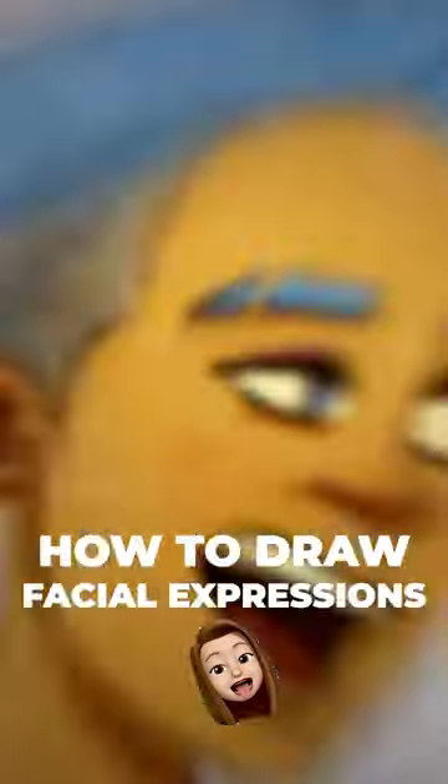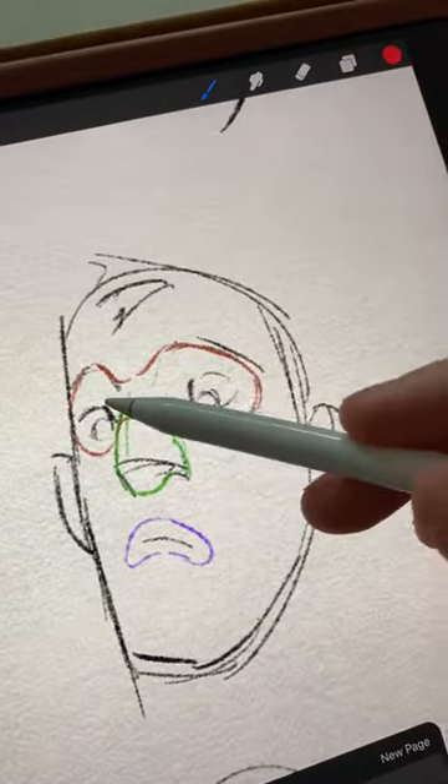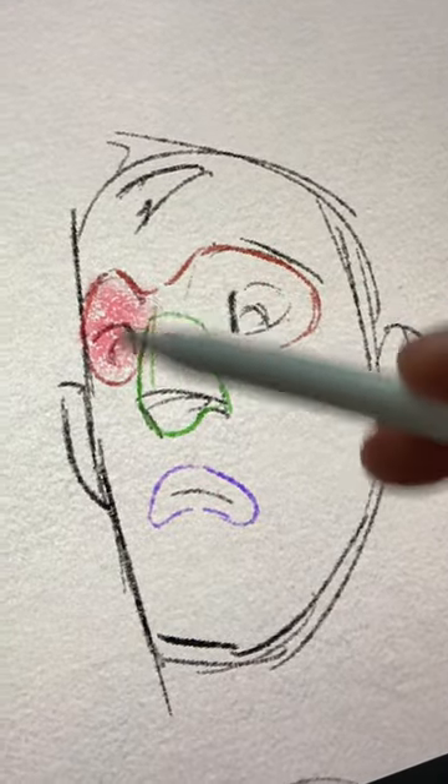I'm going to show you the best way to draw facial expressions. I want you to think of the face as three shapes: the shape of the mouth, a triangle for the nose, and a mask for the eyes.